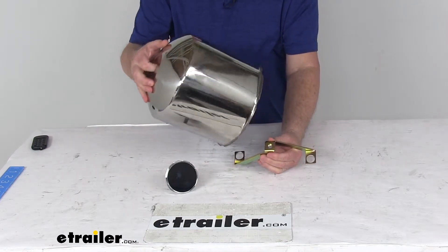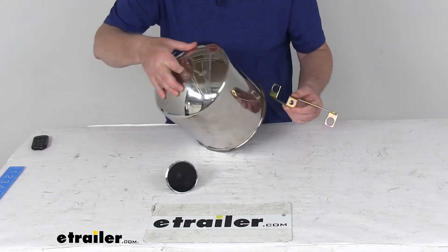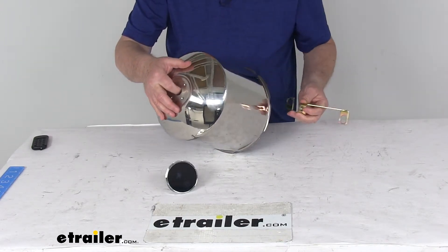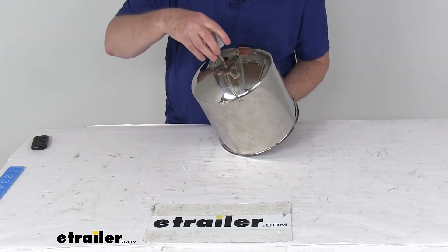Then you'll take your center cap, slide it over the hub and over the mounting bracket that's installed, and then you'll line the center hole of the cap here with the threaded hole in the mounting bracket. Once you get it lined up, take your thread attachment bolt.